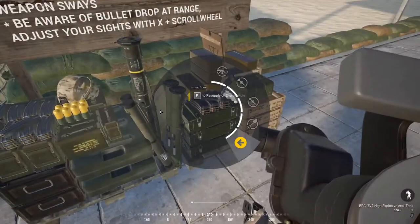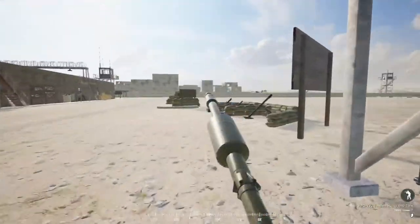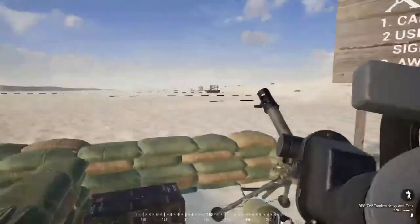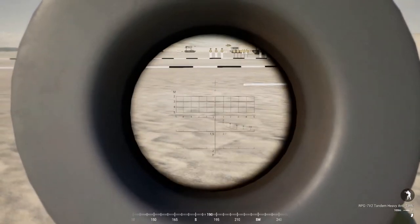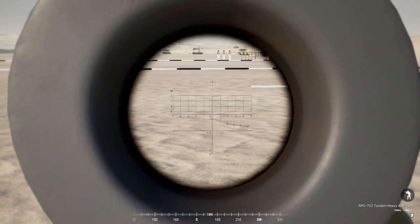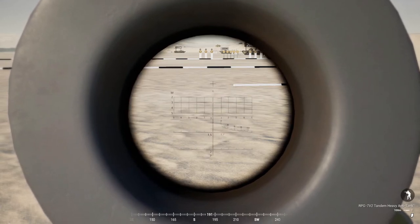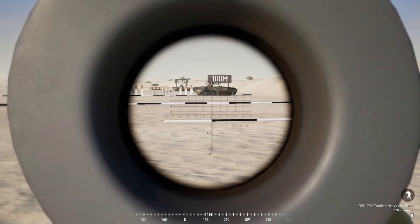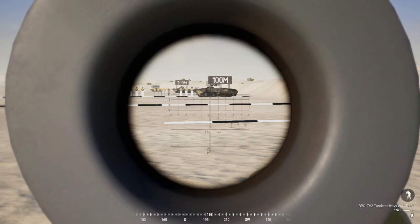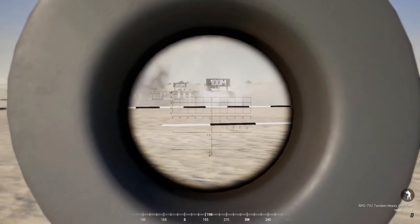That was the RPG-7. Now I'm switching to my heavy anti-tank, or HAT kit. I want to demonstrate how to properly fire a tandem round out of the Russian RPG-7. Remember the ranging on this optic: top plus is 50 meters, next plus is 100, then 200, 300, and so on. The tandem round is a lot heavier than a heat or frag round, so if I range to 100 meters using the small plus, watch how much short it drops — it lands about 50 meters short of where I need to be.